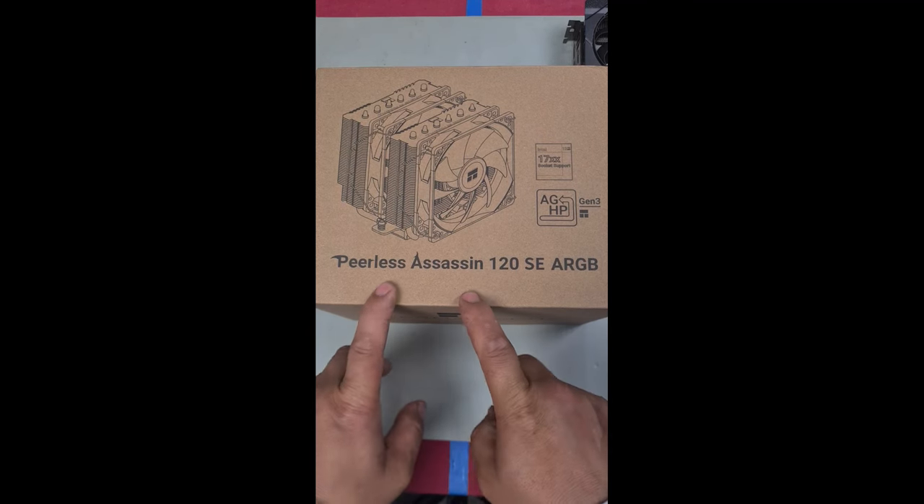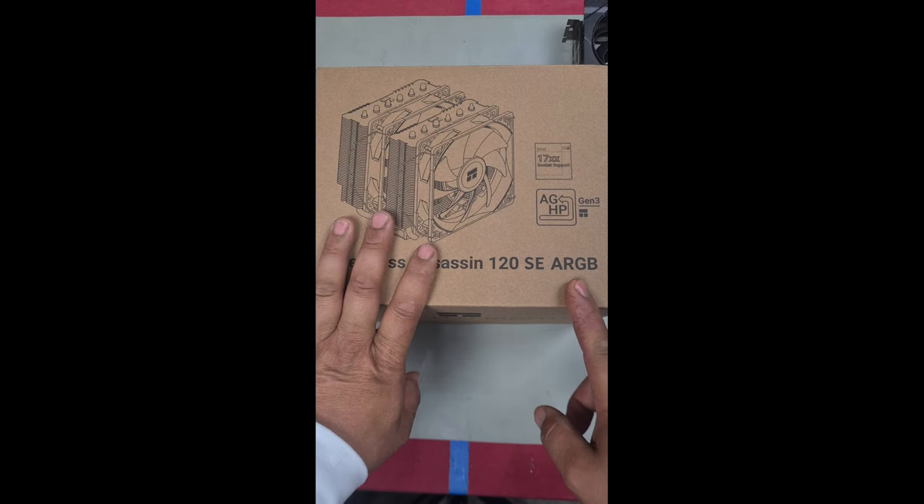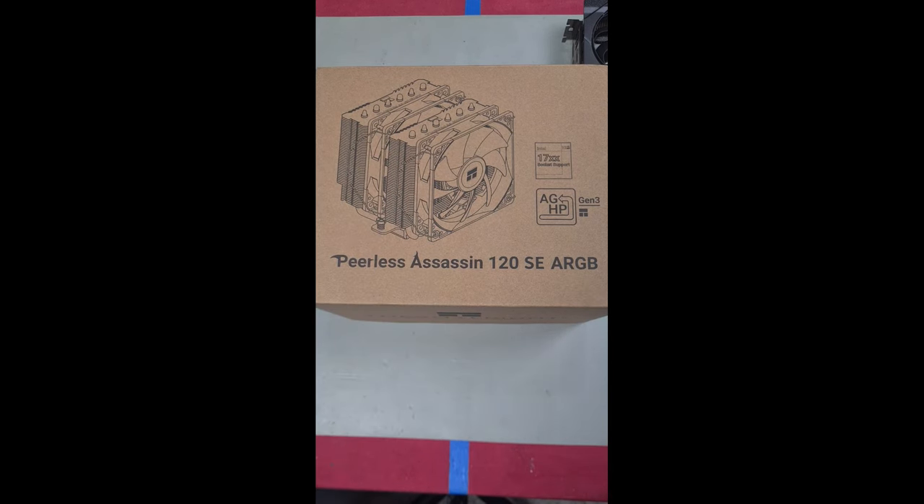Here's how you install the Peerless Assassin 120 SE ARGB Jewel Tower Air Cooler on an AM4 motherboard.